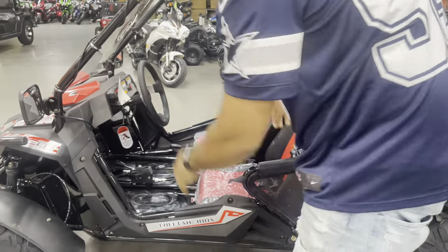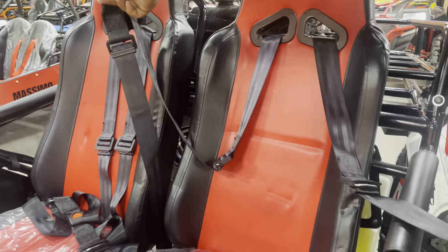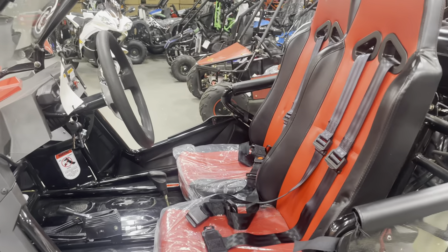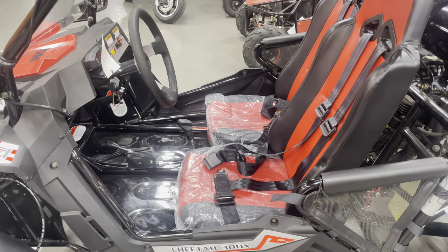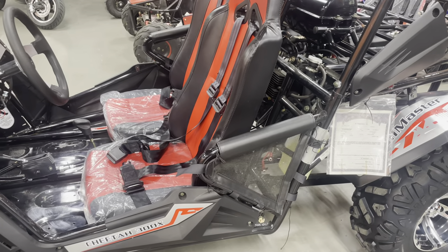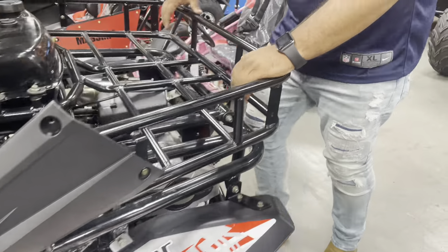You get a four-point safety harness — that's your seat belt. Look at the seat: it scoots all the way forward so kids can ride it, enjoy it, and have fun. That speed governor really helps parents keep their peace because kids don't go as fast as they want to.